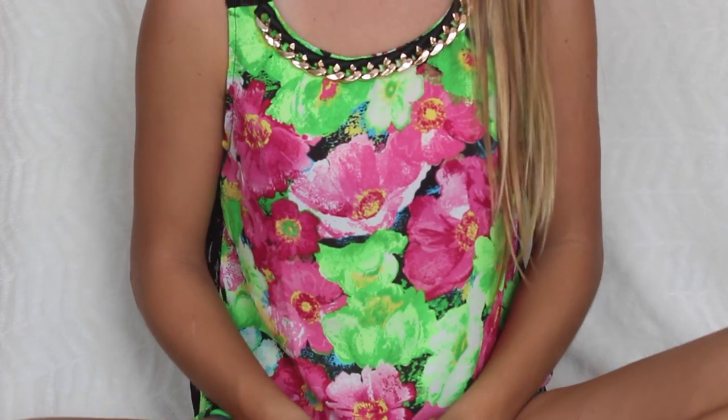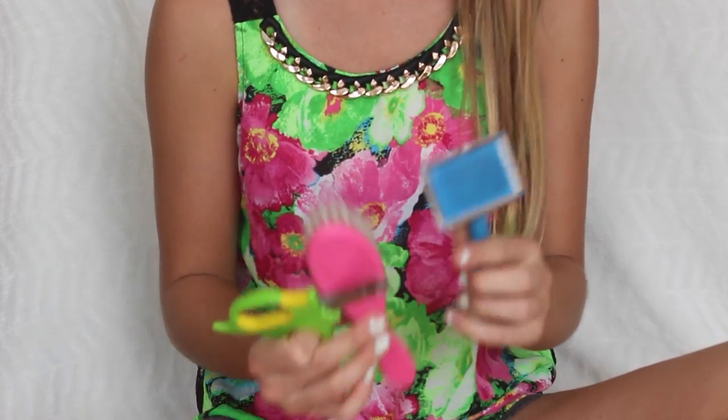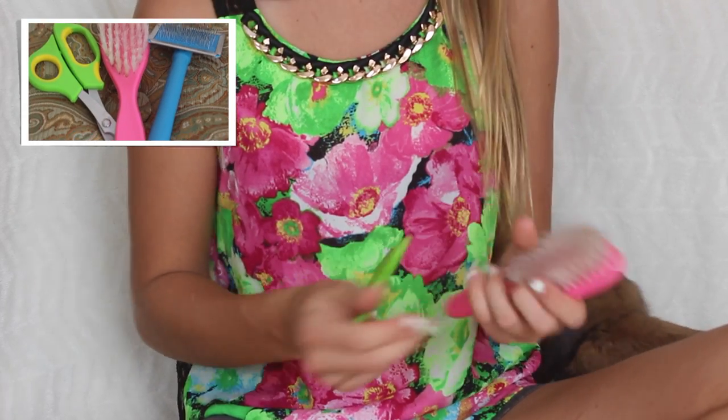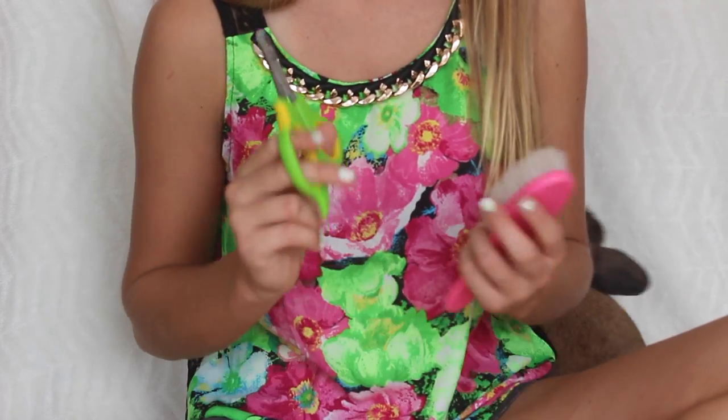No matter how short your rabbit's fur is, it will need grooming. Make sure to have a brush — I brush Kiwi with this brush — and use nail clippers. Both of these are from Petco and they're actually great.